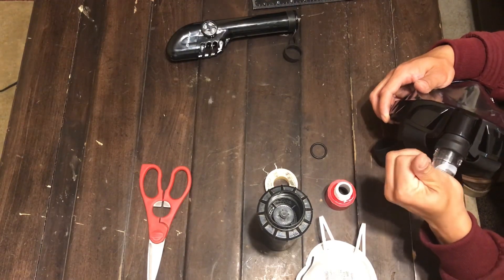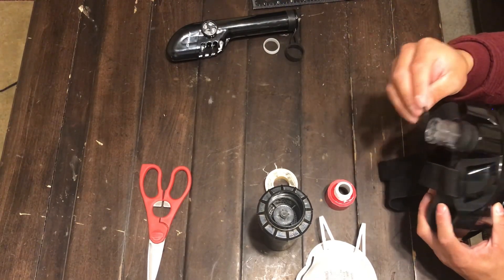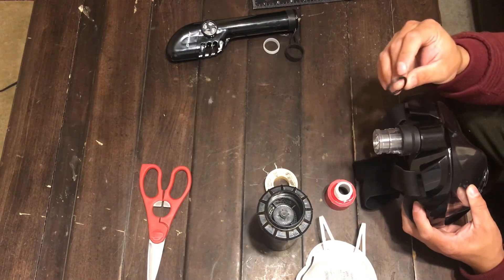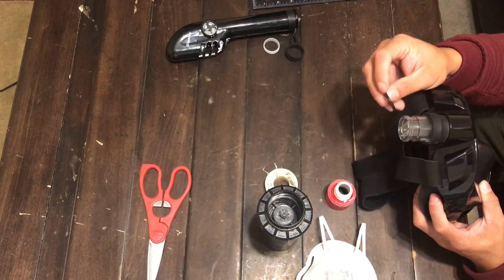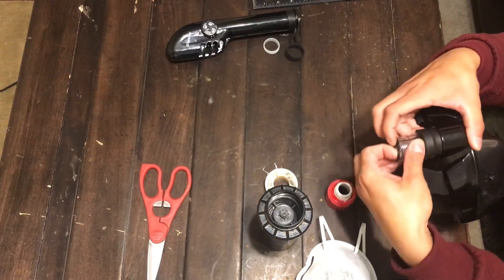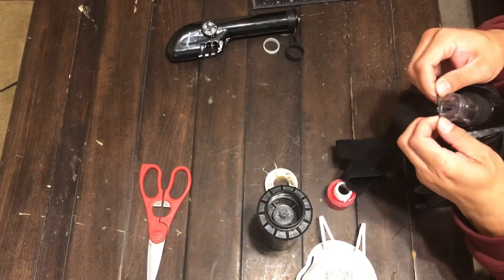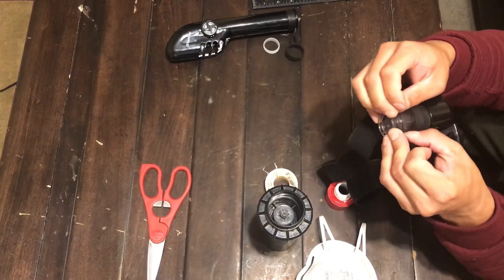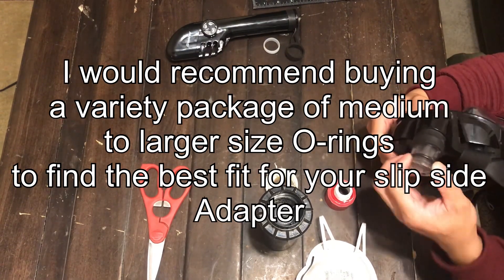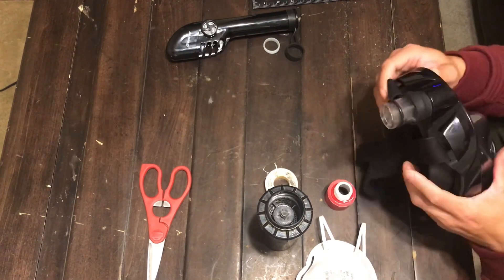Then we're going to take our o-ring — like I said, you can use one, two, or three, or however many will fit in that little indent right there. I only have one for right now, but if it were me I would probably use two or three just to get that sealed nice and tight so no air gets in through there. Take that o-ring and slip it right over that exit nozzle — it's a little tough but you can get it on there. Push it all the way down until it can't go down any further; there's going to be a little lip that won't allow you to push it down any further.